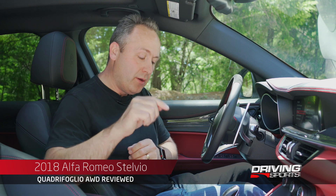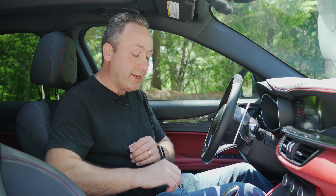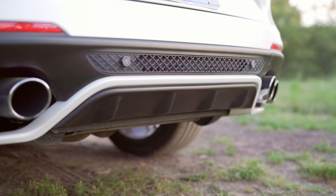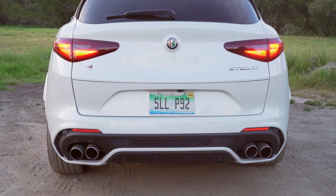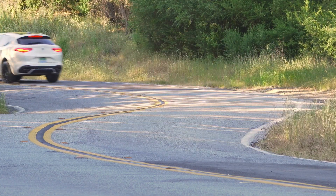That can be summed up with this knob right here. This is the DNA switch that gives you your different vehicle settings, and on this one you have one new one — race mode. Switching into race mode changes the exhaust note, but also more importantly, firms up the suspension, gives you more aggressive shift points, and overall just makes this vehicle way more aggressive. It also disables all of the active safety features.